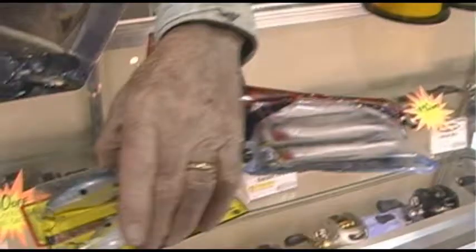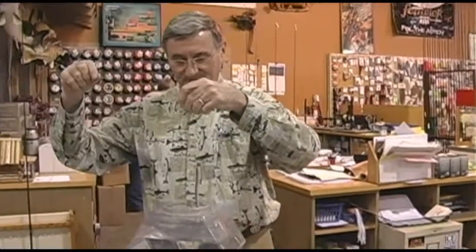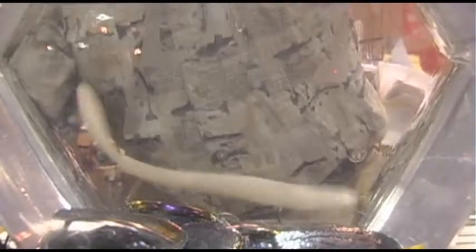Great little crappie lure — probably the best thing that I use. Everybody's after the new lures and the sassy shad and the colors. Another thing we have is these new lures right here which are kind of a jigging worm which you barely, barely move it. It looks like it's a good early spring lure too, but it's a jigging type of worm.